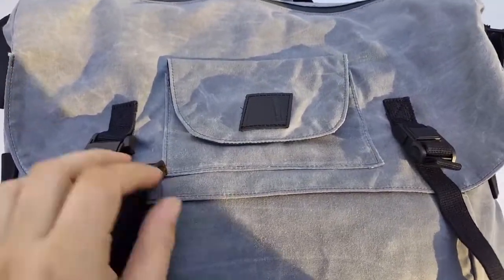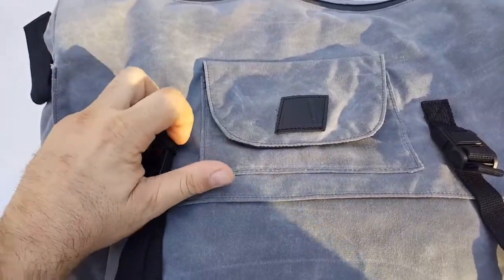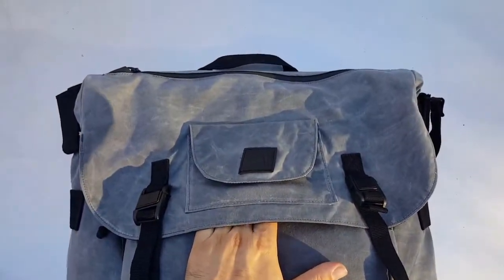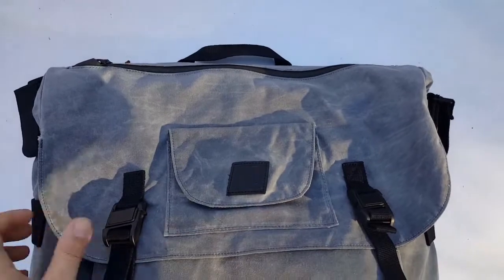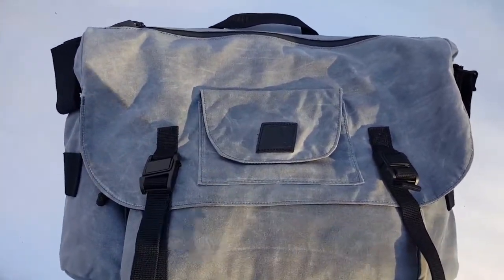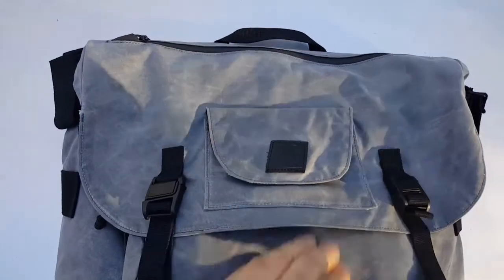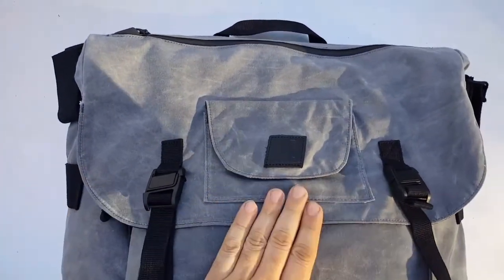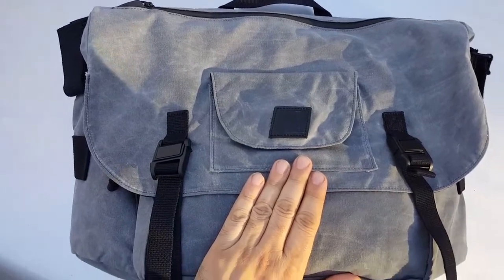Okay guys, back with a new product I got about a week ago. It's a Blackhawk wax canvas messenger bag. I've seen a lot of videos on this from Shot Show and from the manufacturer, but not too many videos from the average guy actually using it. So I'm going to try to go through all the features and details and show you in more detail what the bag is about.